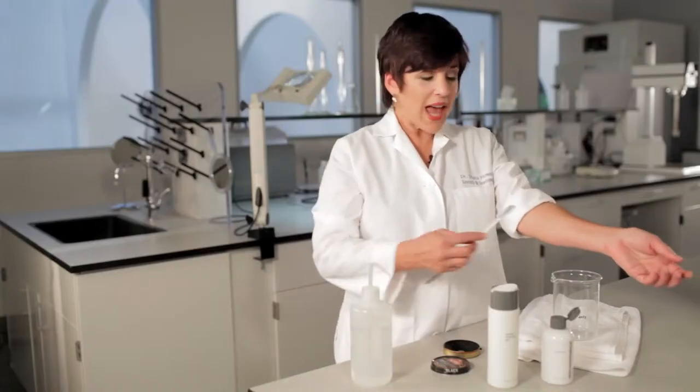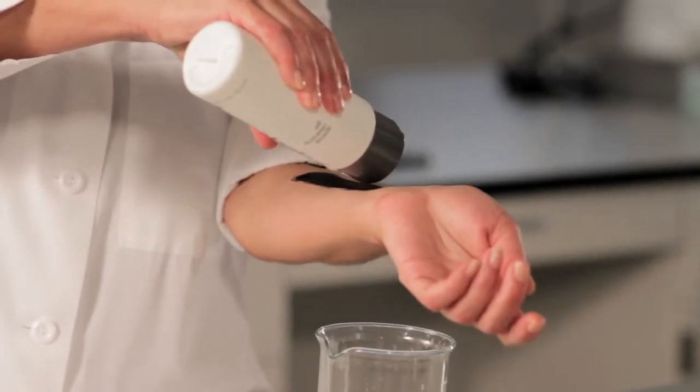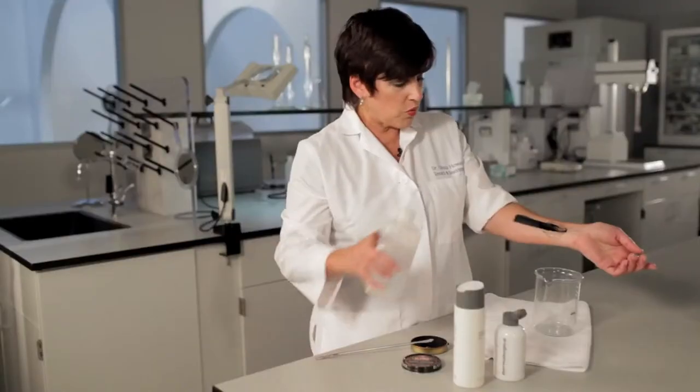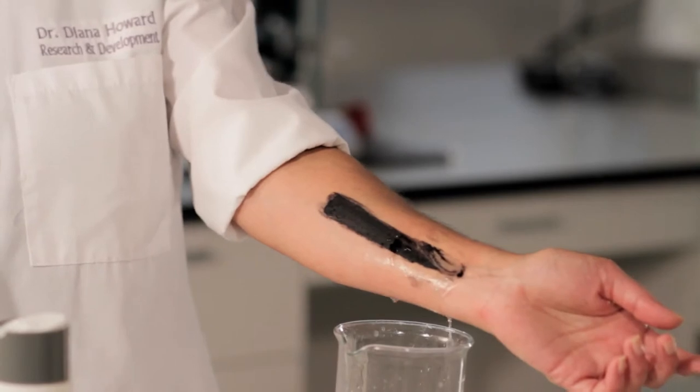I have a quick demonstration that will show you just how pre-cleanse works to remove oils from the skin. I'm taking some black boot polish — we all know how waxy this type of thing is. I'm going to take some special cleansing gel and apply it to my arm here, then rinse it with water. There's still plenty of residual boot polish left on my arm.